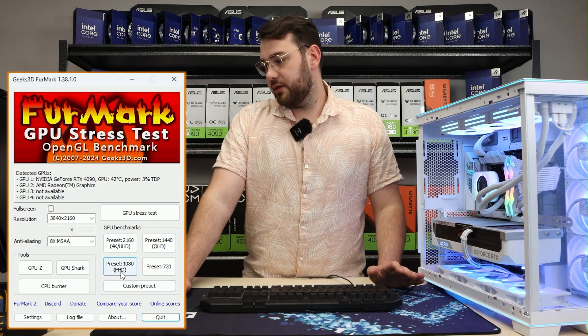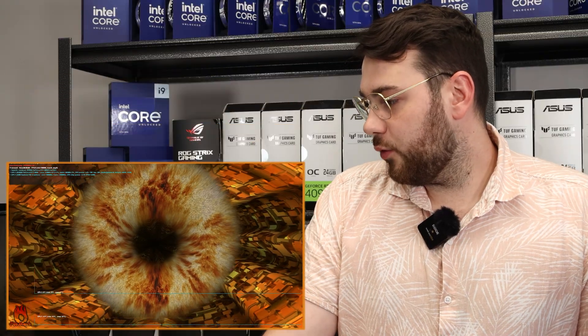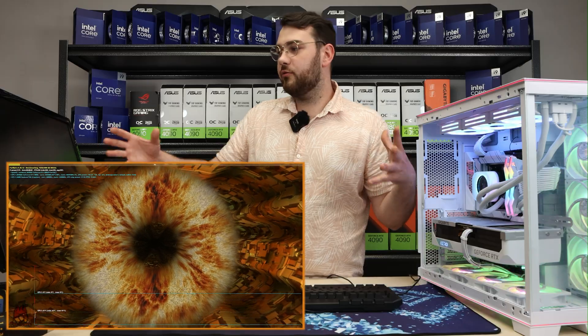Another cool thing you can do with this app is click one of the presets. They have a bunch of different options like full HD, 4K, whatever you want — it basically runs the stress test and gives you a good analysis at the end. Let's let this finish up and see what results we get.